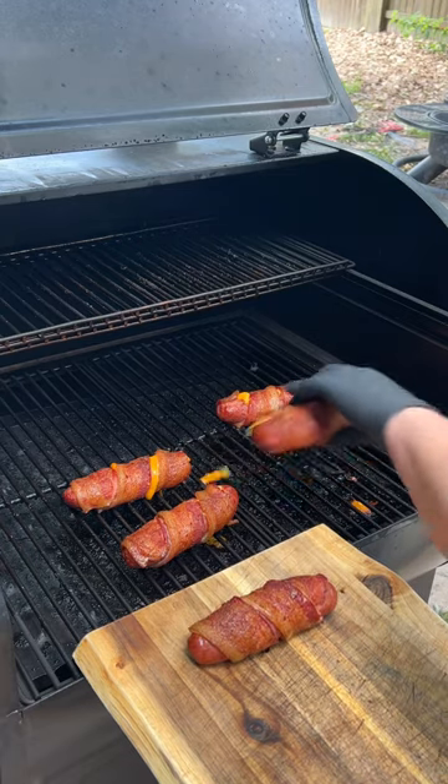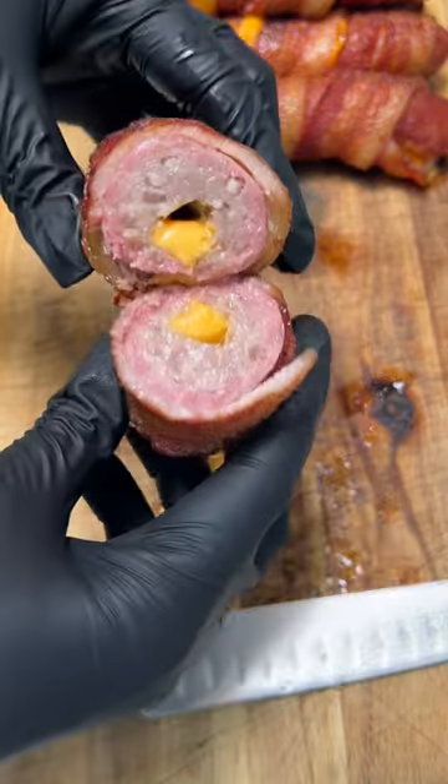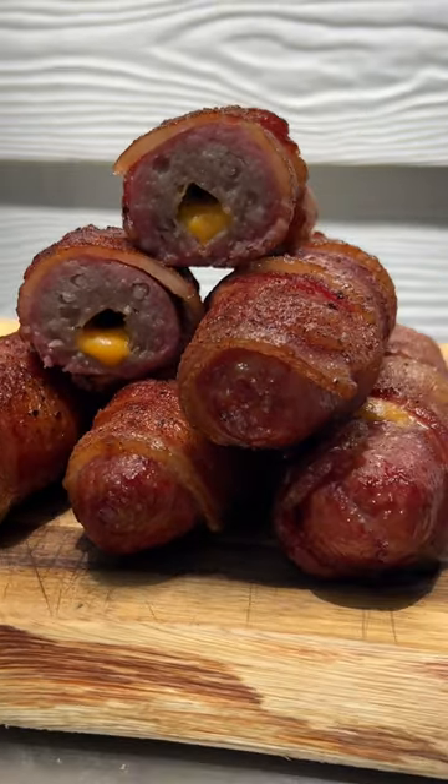You can serve these on a hot dog bun or just slice in and enjoy them on their own, but no matter what, you are going to love them. Check out the full recipe on smokedbarbecuesource.com.